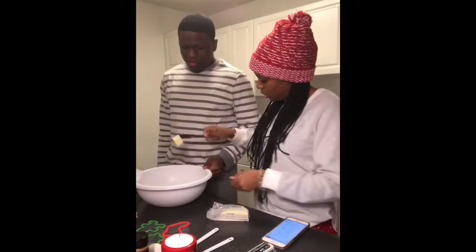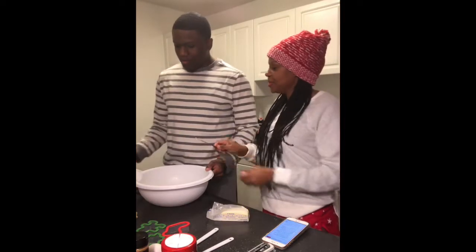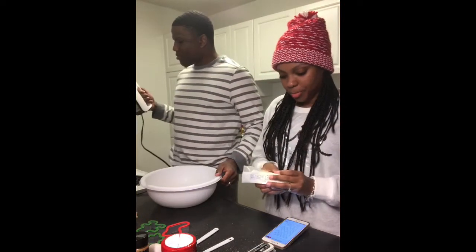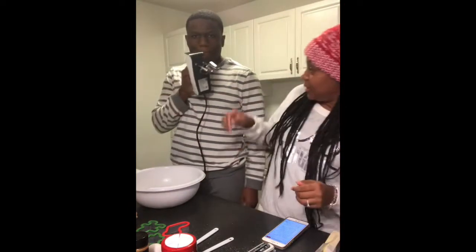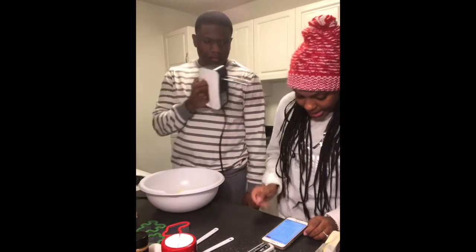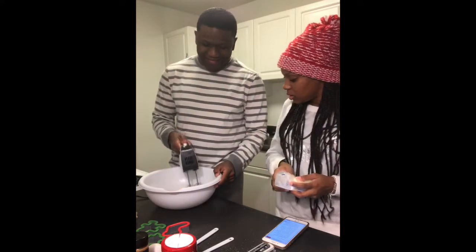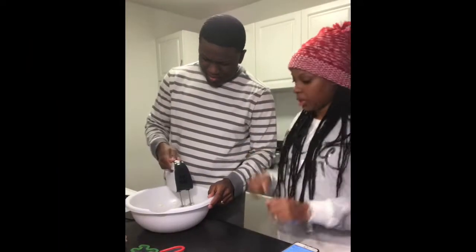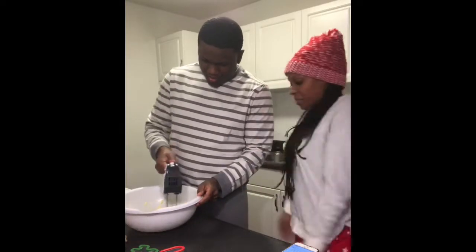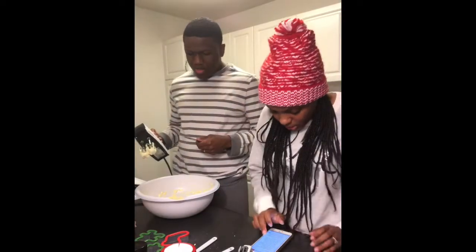We have a lot of butter here. It wasn't coming out. So all we need right now is butter in the bowl — we got butter and we're going to mix it up.